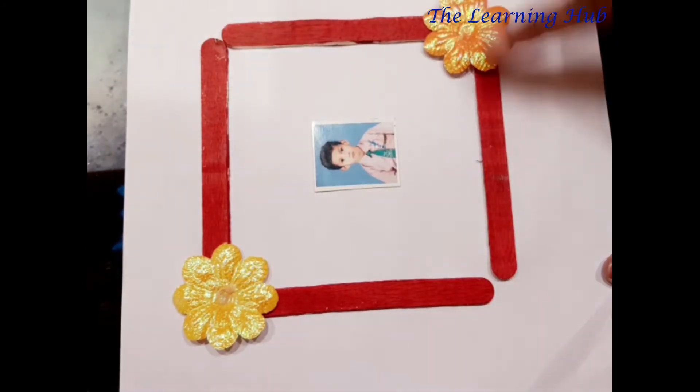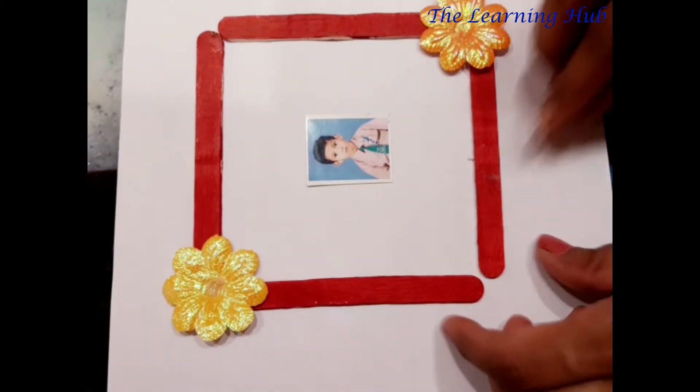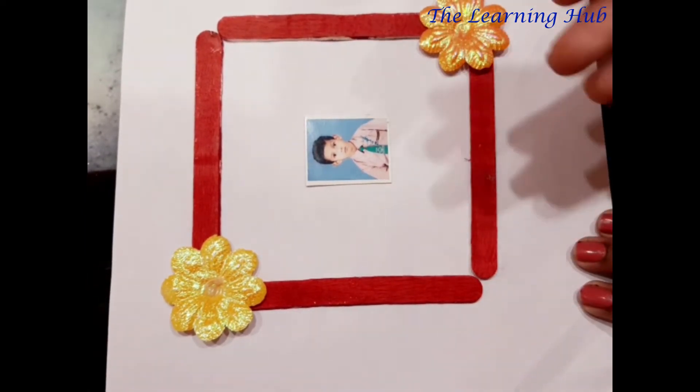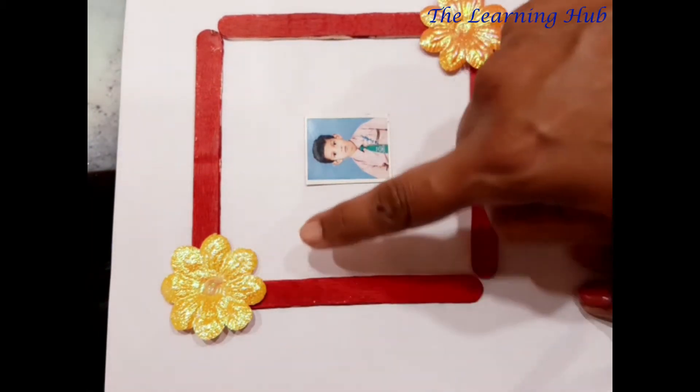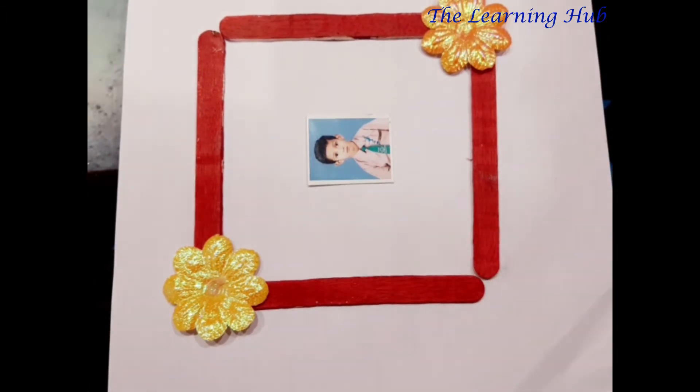My photo frame is ready! So look very carefully — what is the shape of this photo frame? It's a square shape. The square has four equal sides and four corners. Children, you can also try it at home. Our new friend is very happy and very eager to meet with his friends. So are you ready to meet with his friend?